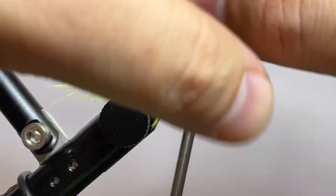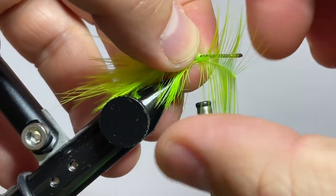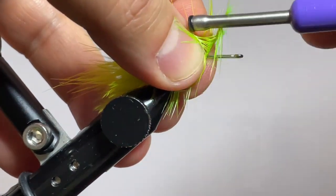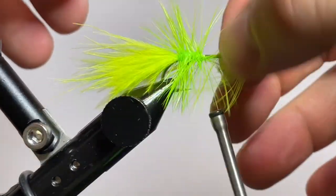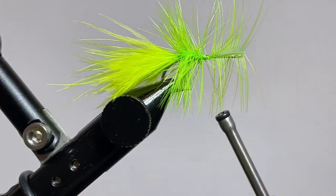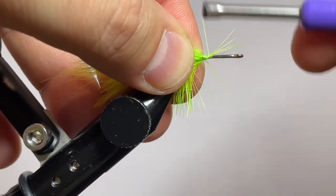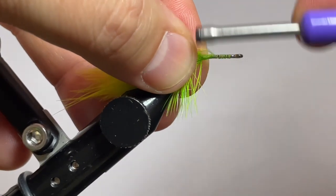And once you get up there, preen your fibers back, make sure you're in the right place. Go ahead and tie that in with a nice locking wrap. You'll see me pull the stem forward, pinch it off, and then tie it down. Then pull that stem forward after it's locked in place one more time and snip it out of the way. Go ahead and clean things up just a little bit — I have a few fibers that went skewed on me.